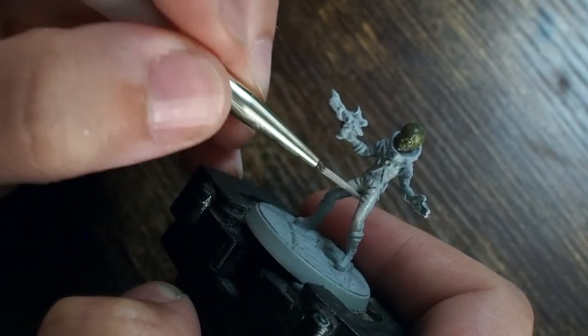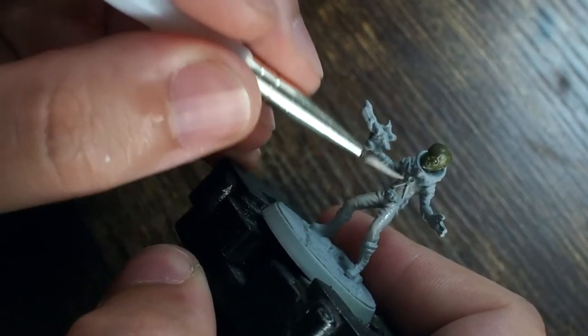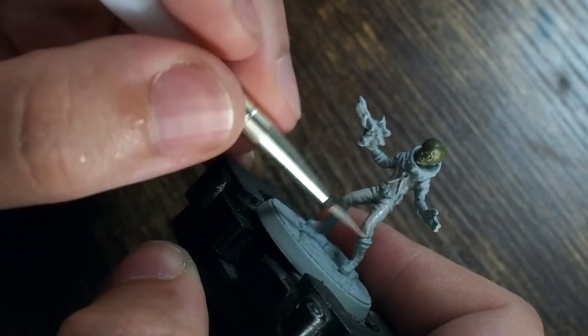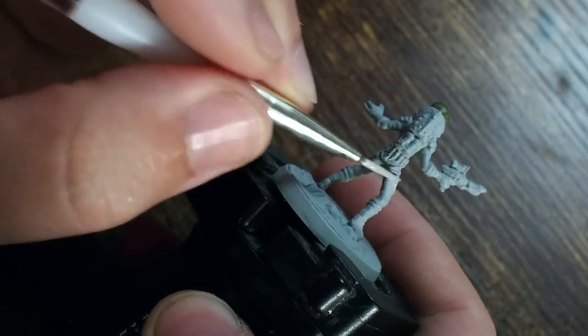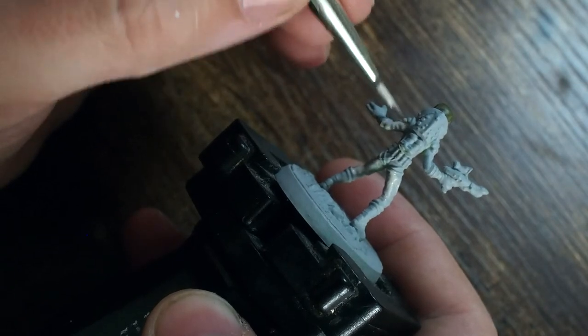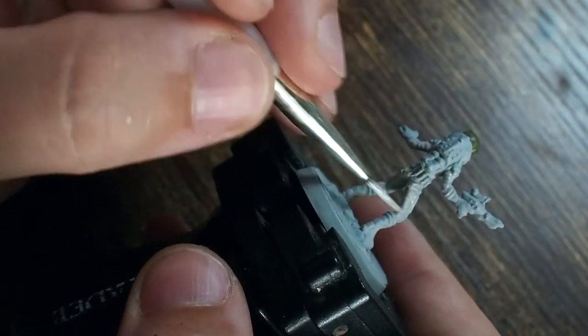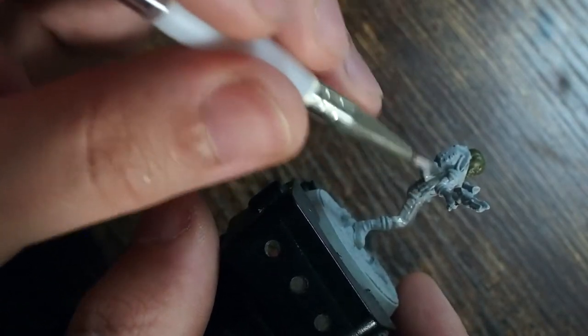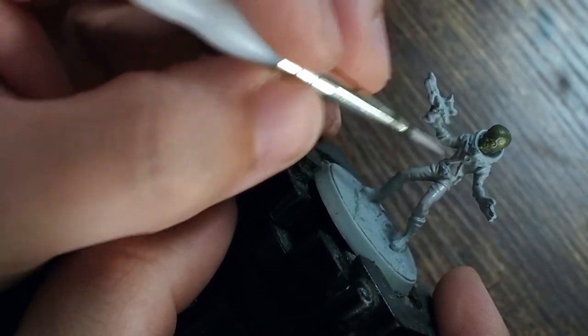The spacesuit is in two different colors. I'm starting with a mid-tone gray — Stonewall Gray — and painting this across most of the jumpsuit, leaving the boots, gloves, and the arm and breathing apparatus across the top and back. I'm painting mostly the legs and arms, just the jumpsuit part, using a size one brush to get the first layers on.